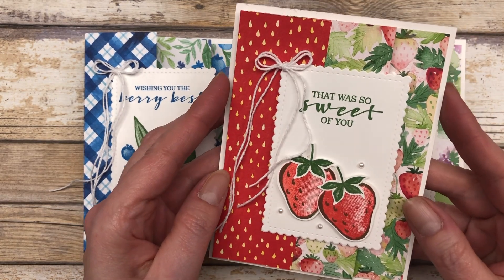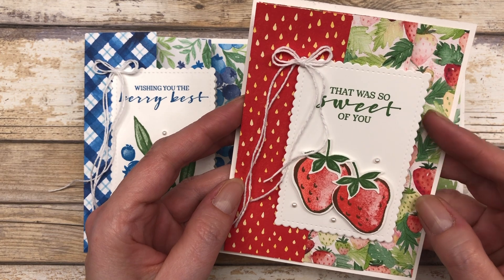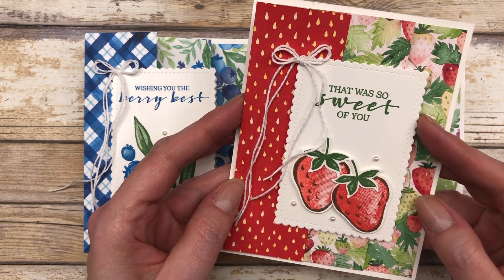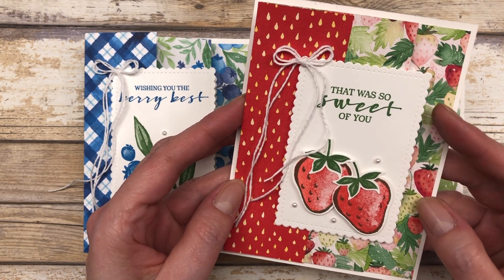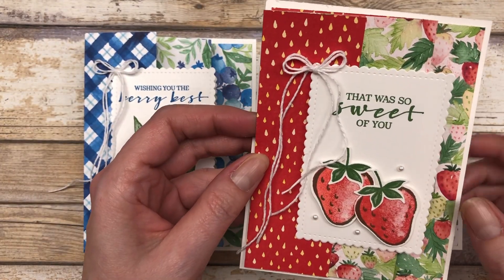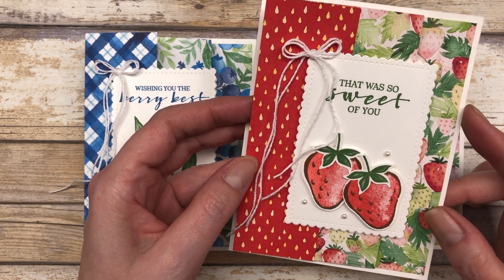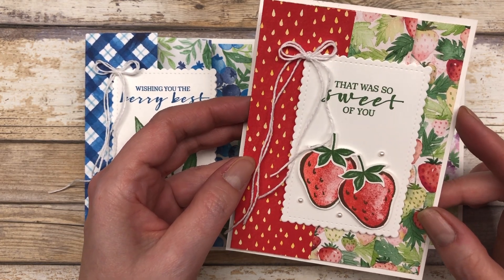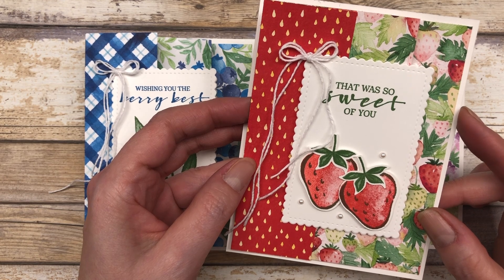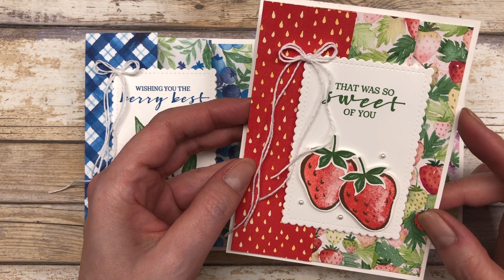I'll sneak in one more little card idea for you. This particular set is not part of the Berry Blessings stamp set, but I did use the designer paper and I used a cute little strawberry stamp set to do the exact same thing and create a fun little card. So you can do this with any pattern paper and any stamp set that you have on hand — just get creative with it.